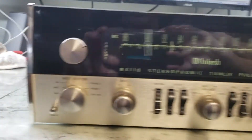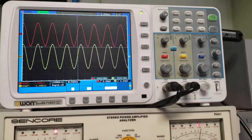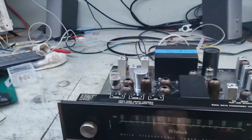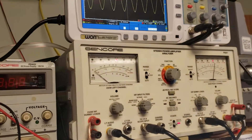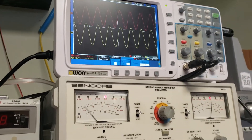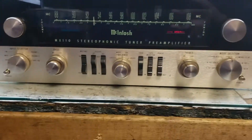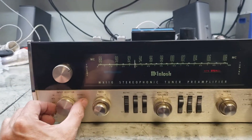Test MX-110, okay. Two channels, we're at my balance, and I think that's all.